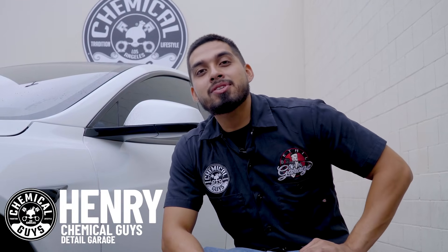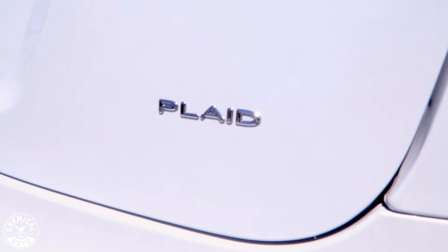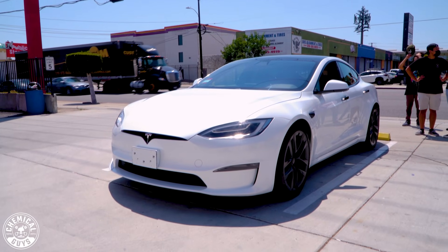Hey, what's up guys? Welcome back to an episode of Chemical Guys Detail Garage. Today I have something exciting for you. I have a 2021 Tesla Plaid in the shop. It is completely neglected. The owner likes driving it, he likes launching it, and as you guys can see, it's completely filthy. But before we get into the paint work, we're gonna start off by cleaning up the wheels.